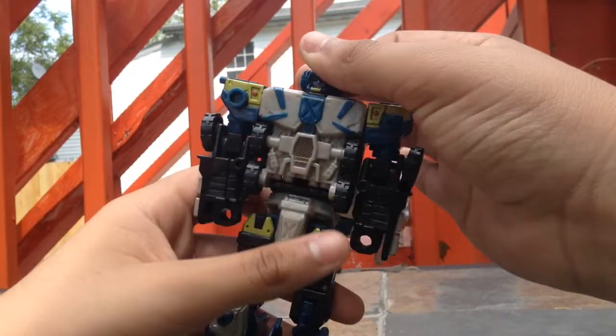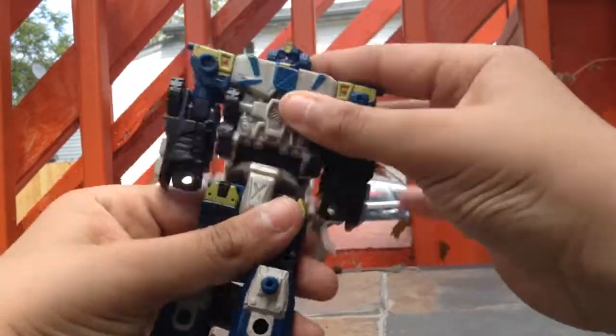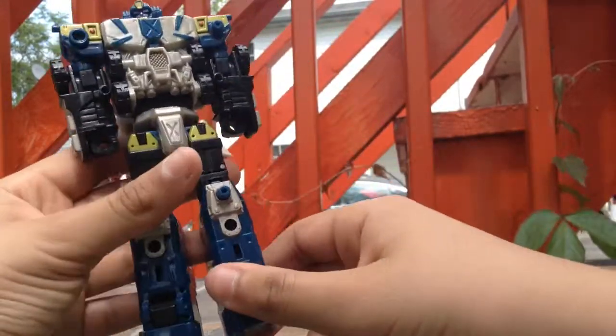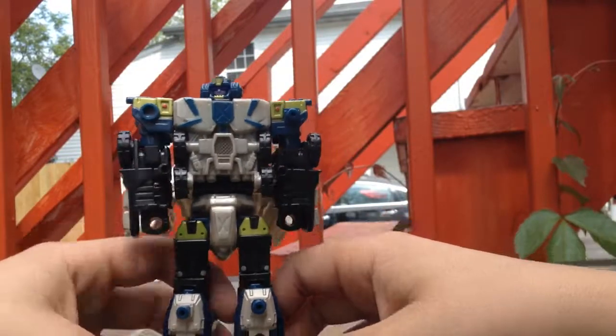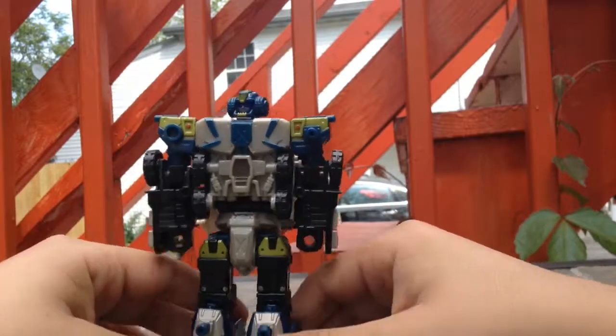Here you have his head, his arms, his chest, and this piece. Here you got the legs. The legs — I'm kind of disappointed because they're just a little too bland. You can always do this with his legs.